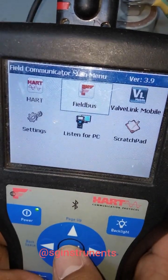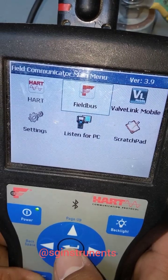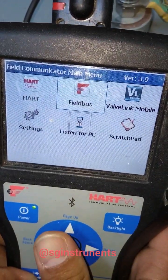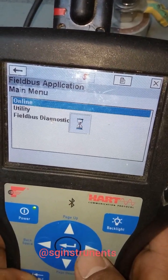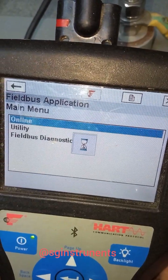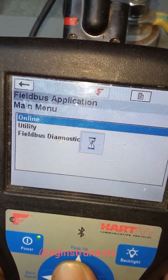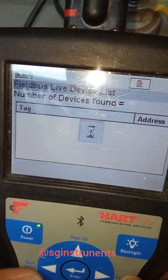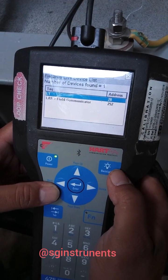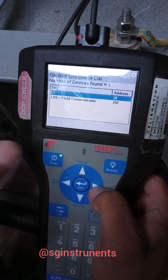Now proceed to configuration with the 475 field communicator. Go to the FIELDBUS application, then select online. This is our level transmitter.